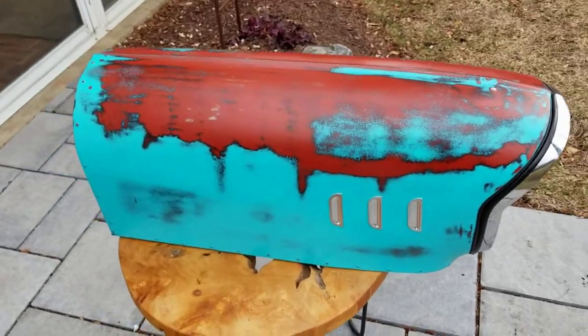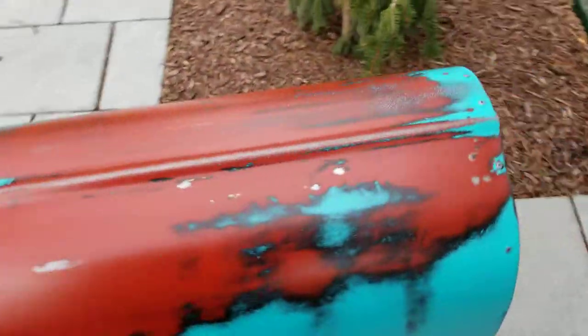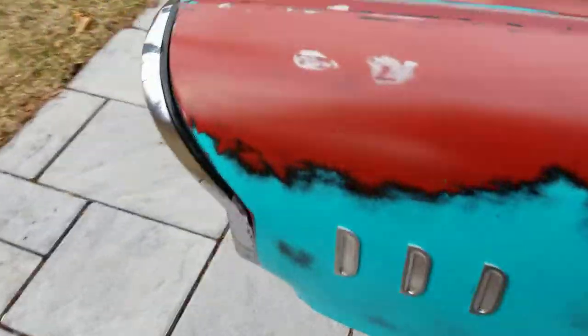Put the fake patina on the side of it and all around it. Made the back section and the bottom too. And then the door opens like this.